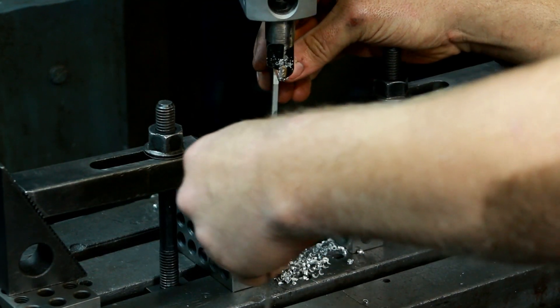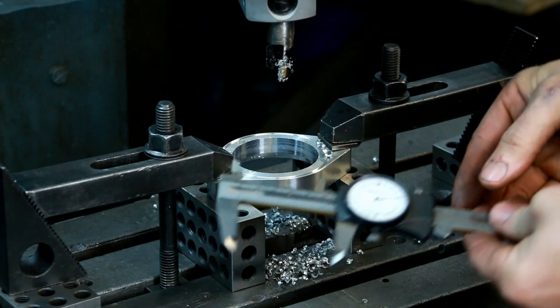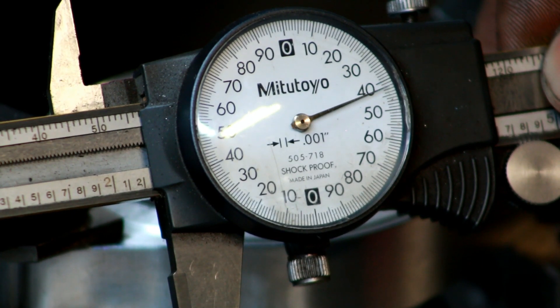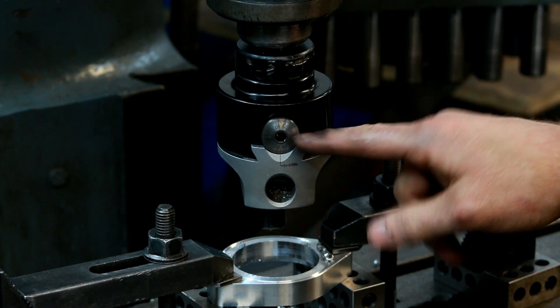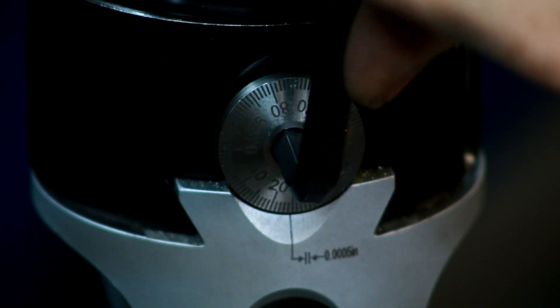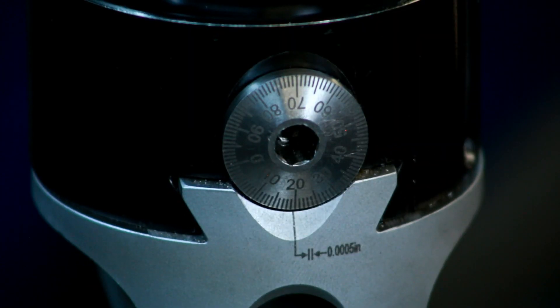Let me come in here and just get a rough idea of what we've done so far. Right now we're at 2 inch, 242. We're aiming for 2 inch, 480. So now I can come up in here and adjust this. We're going to do one full revolution here, and that's a hundred thousandths — so that'll be 50 a side.